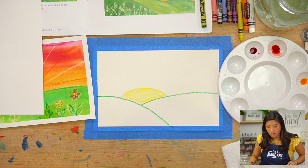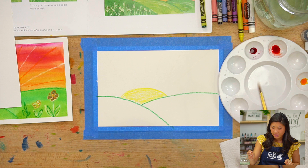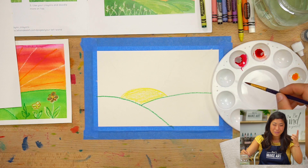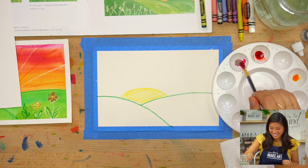Once you have your colors mixed, we're ready to have fun. Let's start with the background — we're going to paint a really pretty sunset. I think I'm going to start from the top so my hand doesn't smear it. You don't want paint on your hand. If you start from the bottom, your arm will get messy. I'm going to start with my magenta because I want a really pretty pink color at the top, and I'm just moving my arm back and forth across.